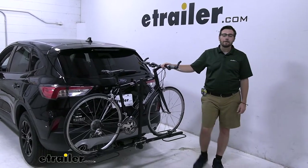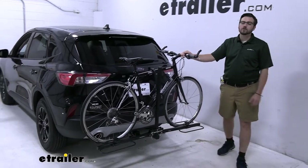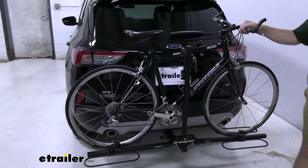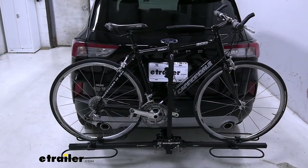Hey everybody, welcome to eTrailer.com. I'm Bobby and today we're taking a look at the Swagman XC2 here on the back of our 2020 Ford Escape. This is going to be a nice simple way of giving yourself a little carrier to get your bikes to and fro wherever your destination might be taking you.